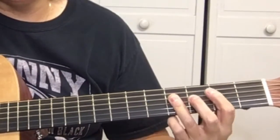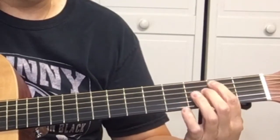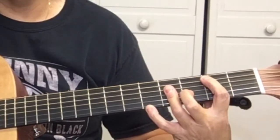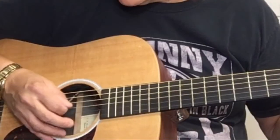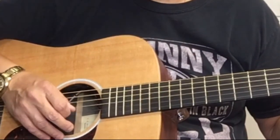If you're playing a chord and you're hearing some buzzing, find out what the problem is — usually it's because you're not close enough to the fret. Your third finger is going to cover strings D, G, and B — strings four, three, and two.